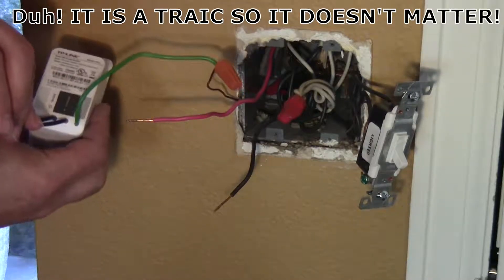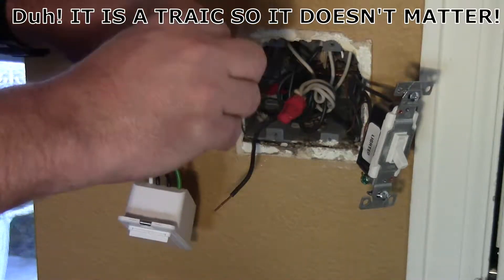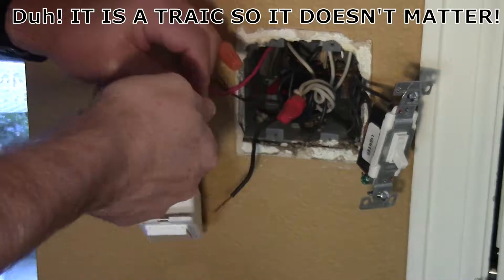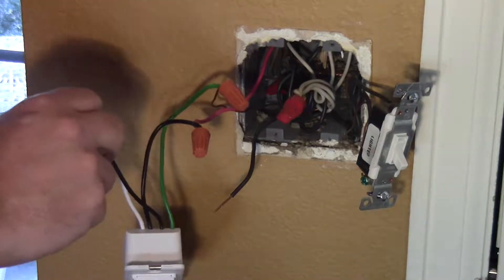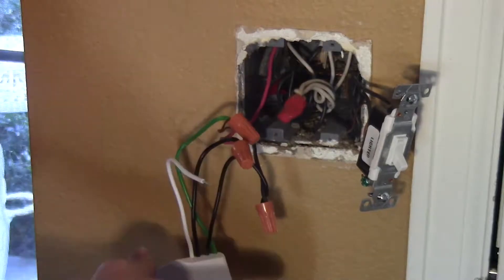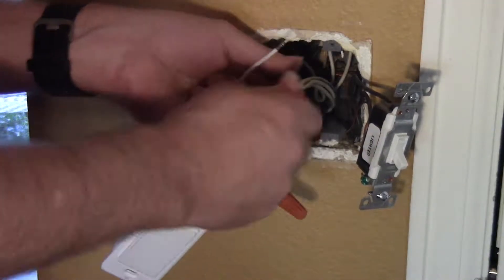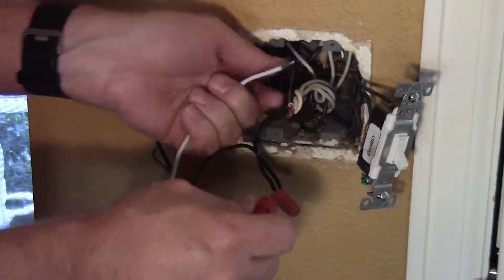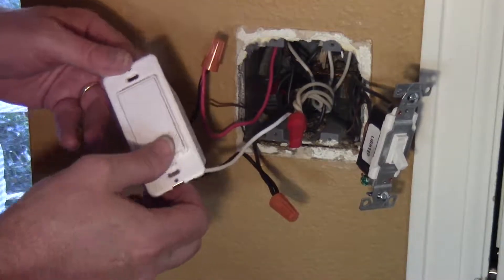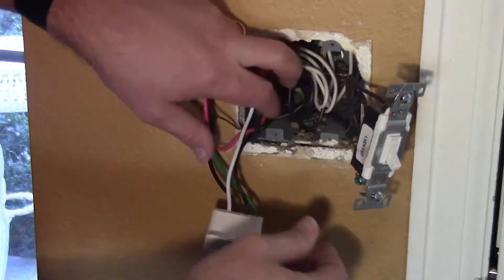It says line and load — it doesn't seem to matter which one's which. I thought they would have marked them a bit differently, but I guess their electronics just handle it. That's just how it works. And the last wire is the neutral — hook that to this pile of neutrals right here. We can get everything jammed back in.